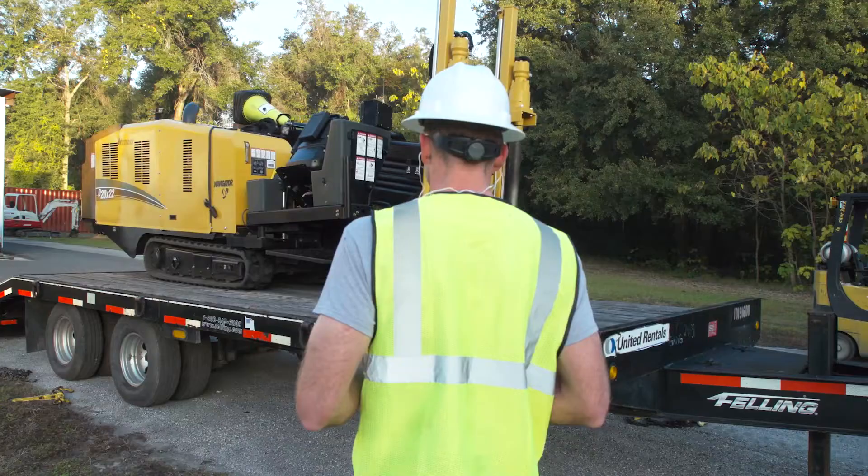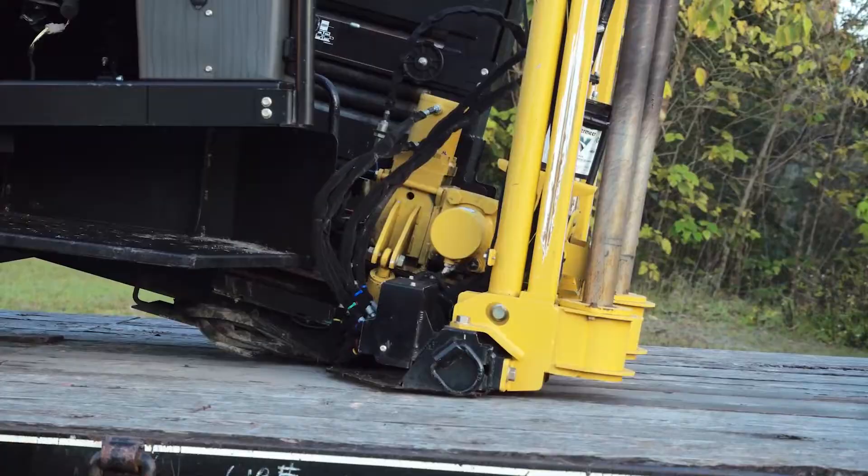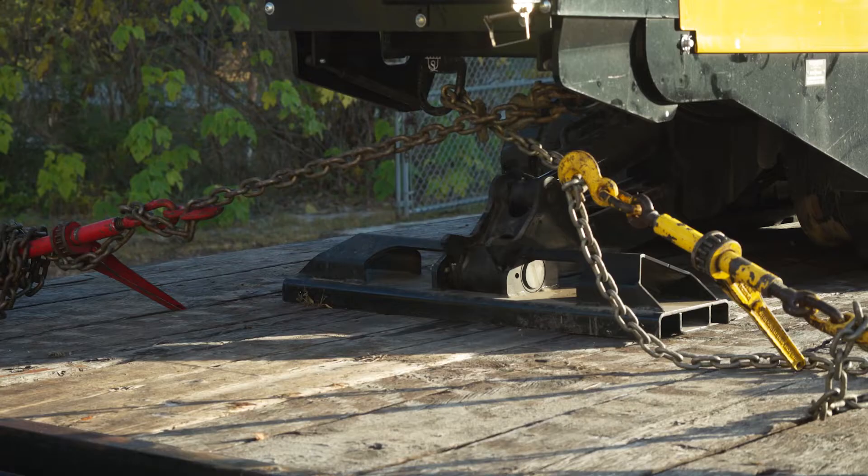Stop the drill when the tie-down position is reached. The tie-down position distributes machine weight on the trailer as recommended by the trailer manufacturer. Lower the rear stabilizer and drill rack frame. Follow the operator's manual shutdown procedure. Use tie-down points to secure the drill to the trailer with chains and binders.